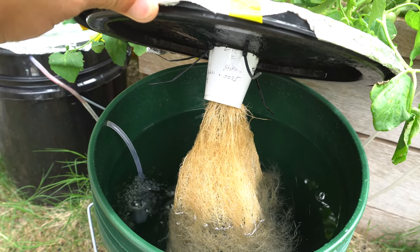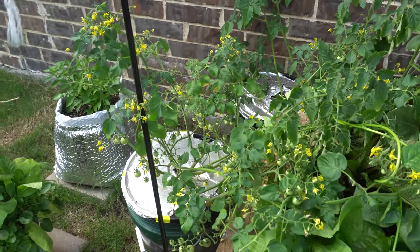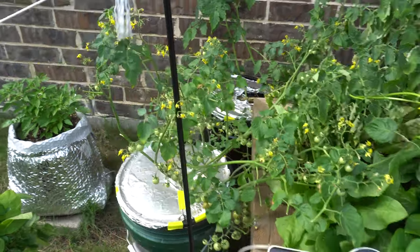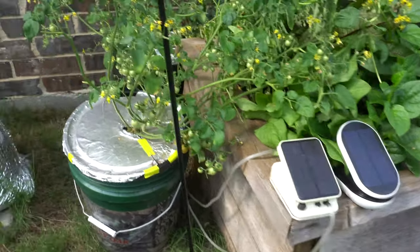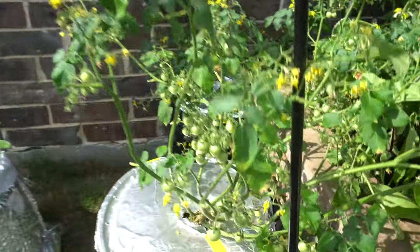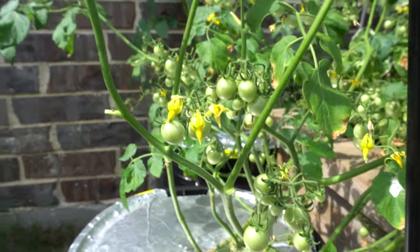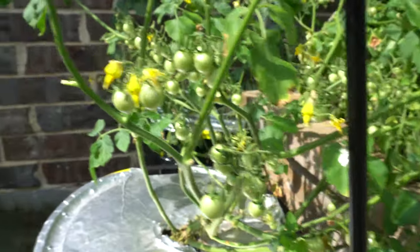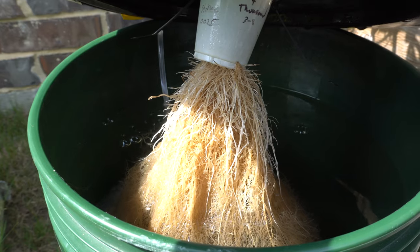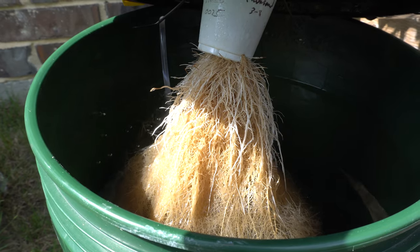Welcome back — today we are on day number 51. It has been 10 days since we changed out the nutrients, and the past 10 days we have had crazy rain, so the bucket has just been filling up with rain water and I left it as is. We have sun today so the pump is working. The plant is doing great regardless of all the rain — we have lots and lots of fruits and some that are ripening right now. I think there are more fruits than we have leaves.